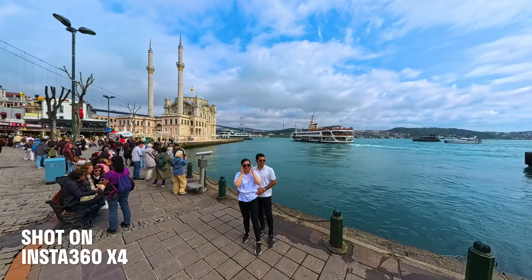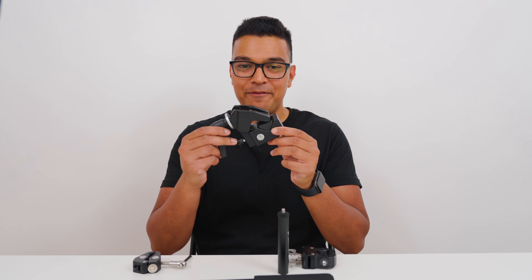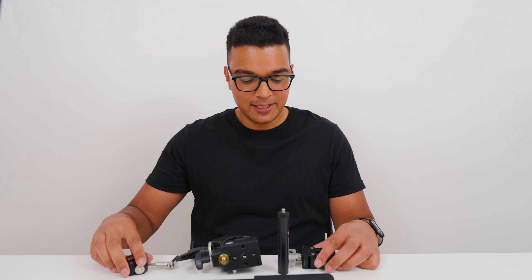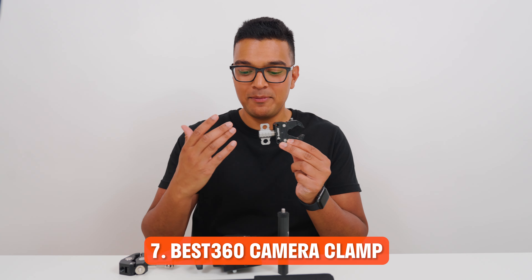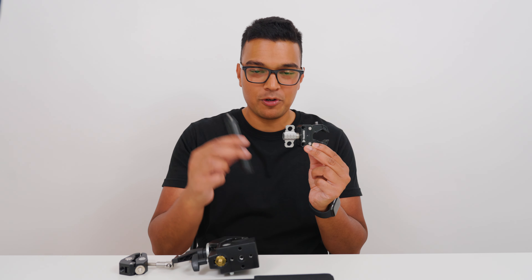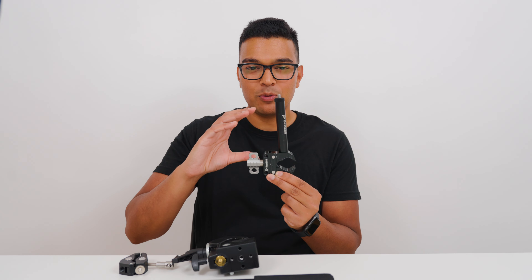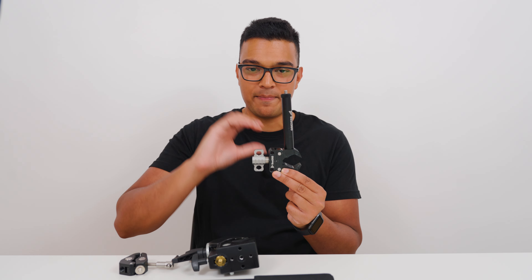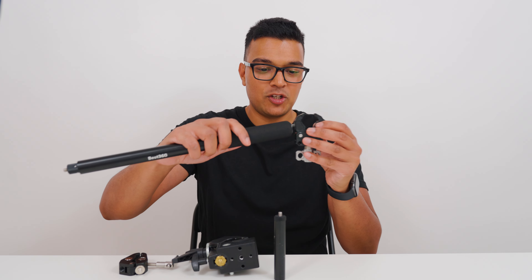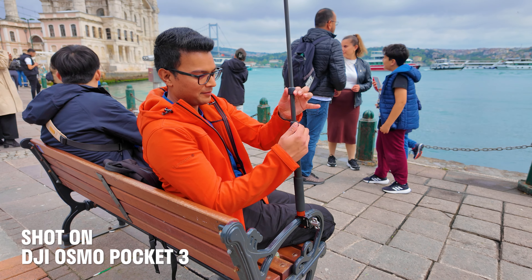For capturing a bike ride or time lapse, I used to use a big clunky heavy clamp, then moved to a smaller one but it had a rattly handle. So I made my own clamp with the same strength as the bigger clamp and a built-in quarter-inch 20 thread. I also created a 10cm spacer you can attach to the clamp, creating 10cm of space between the X4 and the mount for unobstructed views. You can also attach the Best360 or Insta360 selfie stick for unobstructed views from a longer range.